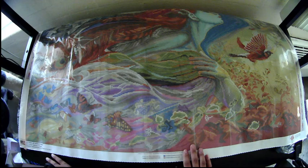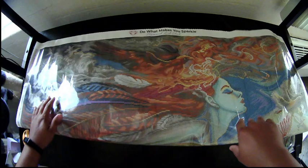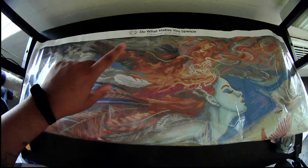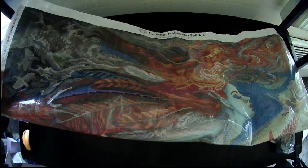Right here we have our legend, and here is the other legend. Diamond Art Club — Seal of Mix and Sparkle. I just want to show you the canvas so you can see the design here.